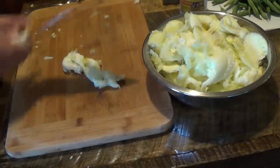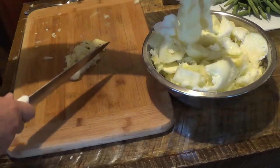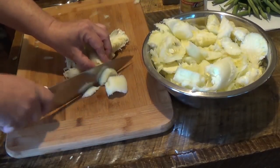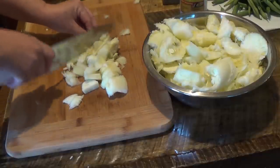While your boats are in the oven, you want to chop up the centers of your zucchini that you scooped out.